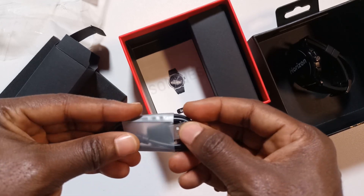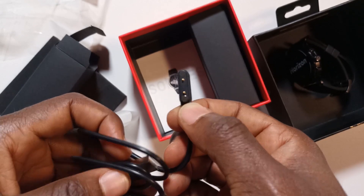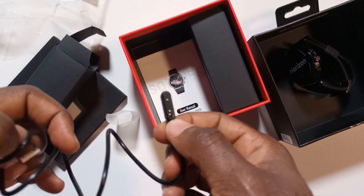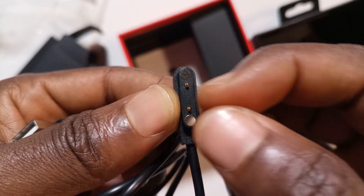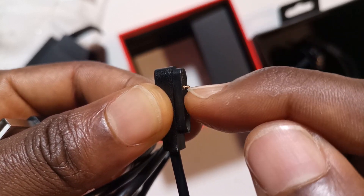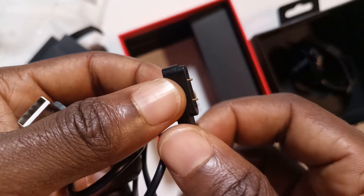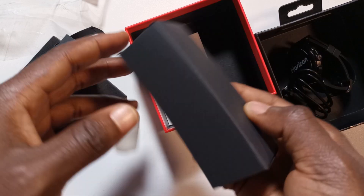This looks like the normal charging cable I get from most Oreimo smartwatches — you can see it's the same two-pin one. But I think this one has a lot of gap between the pins; the distance between the pins is wider than that of Oreimo wristwatches.